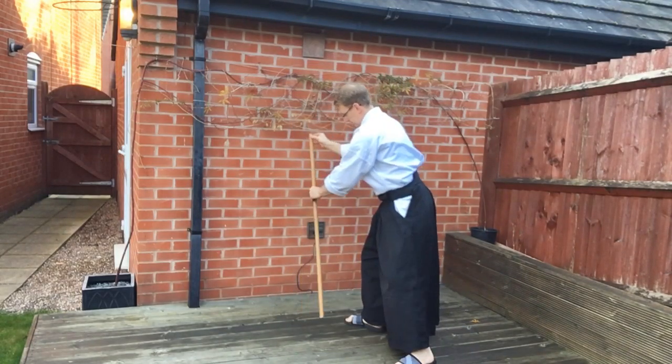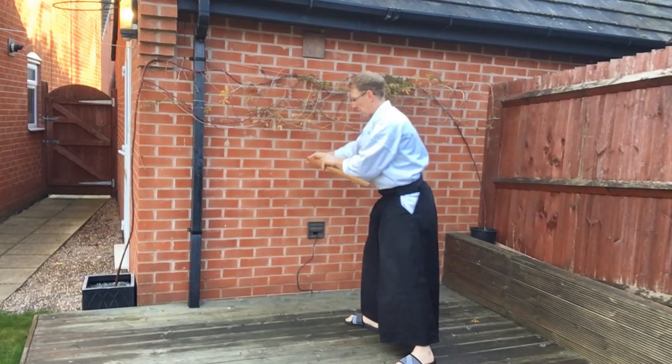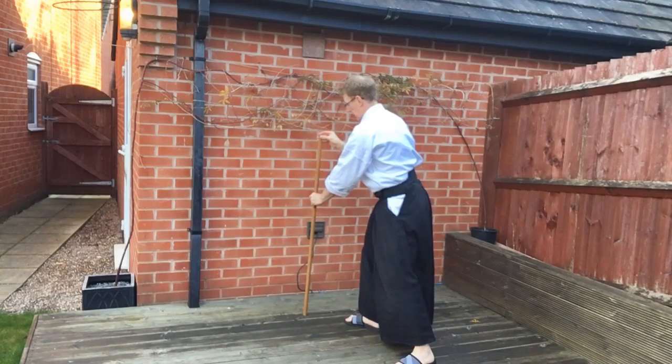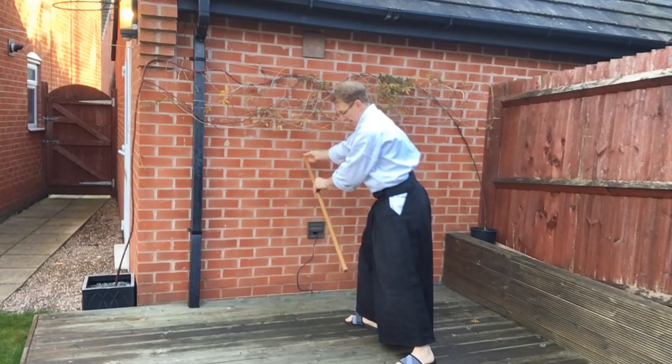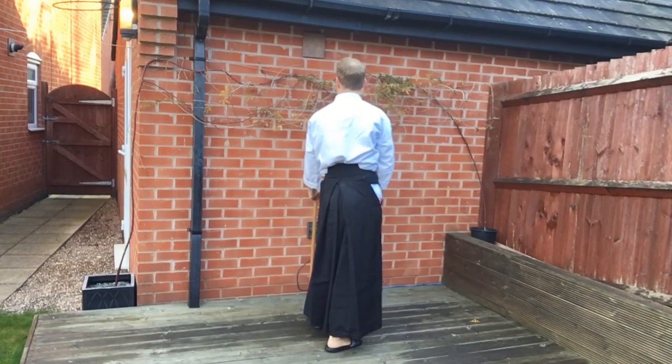Imagine there's no partner there. Just think of that lever action — the Jō moving on one line. This is what we're aiming for. We have to move the body out of the way to allow the Jō to make that shape.